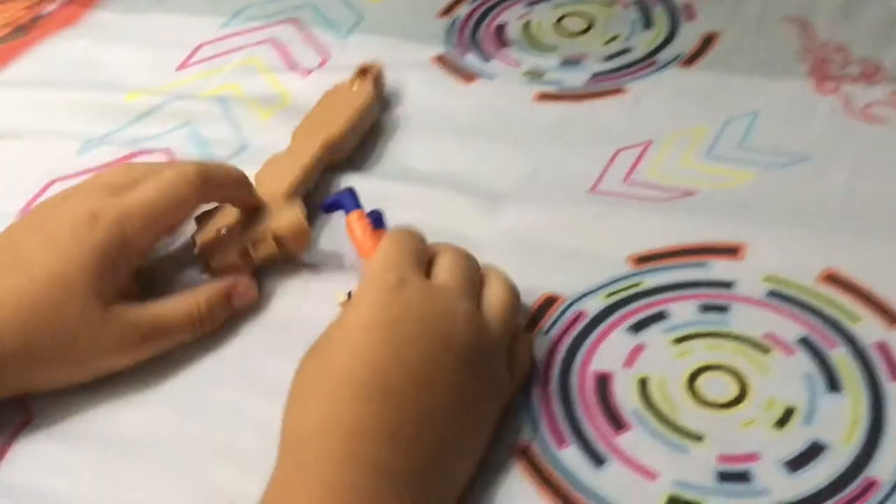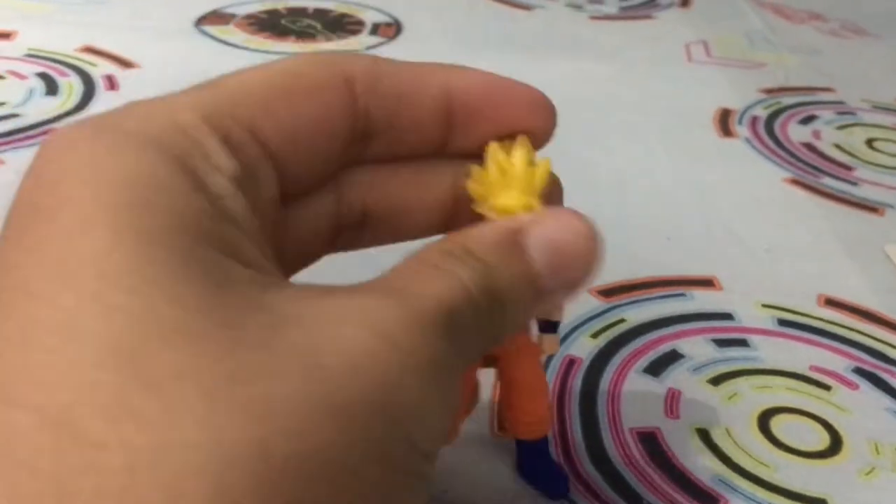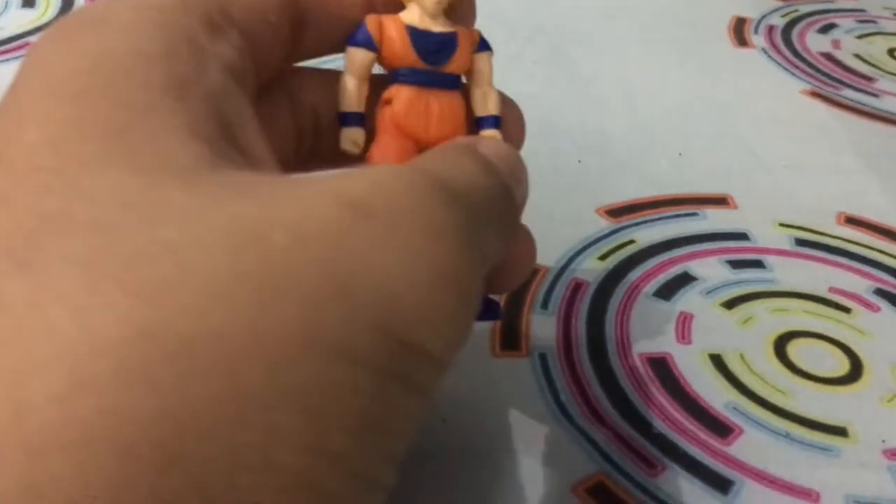Okay guys, let's unbox this! I'm unboxing right now. Yes, take that out — okay, this is the set. So this is Goku — it's pretty fun actually. This looks like a minifigure; the head cannot move. It is basic, like what you see in those fake shops, but this one is original.